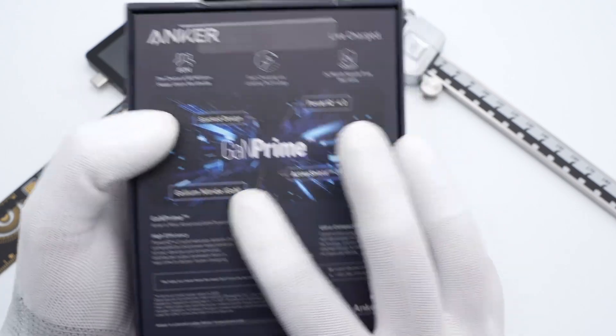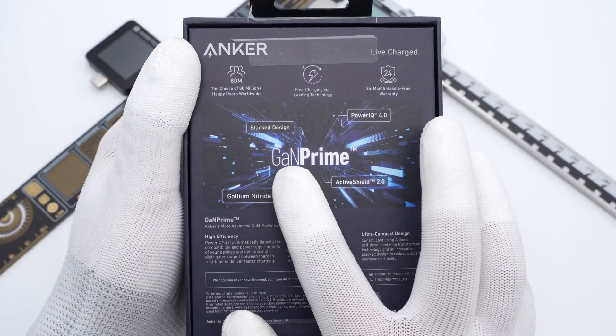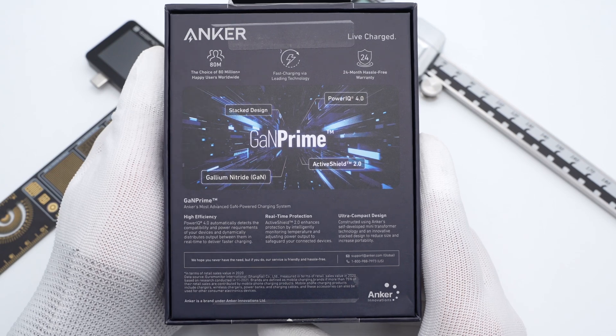It adopts the world's first HFB topology developed by Anker and Infineon, and supports dynamic power distribution.